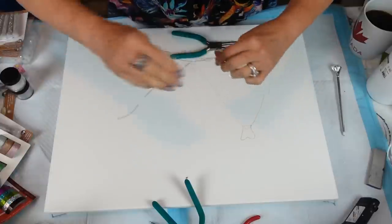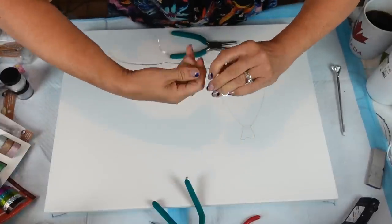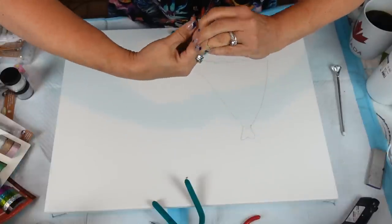Then we can form our hook on the end — I want to adhere this down first.